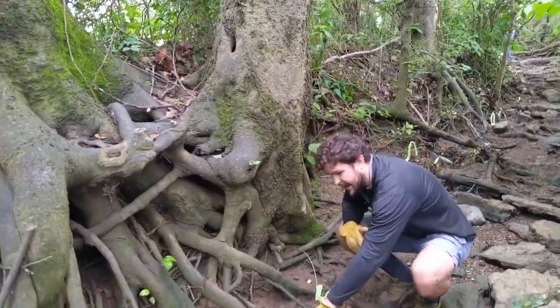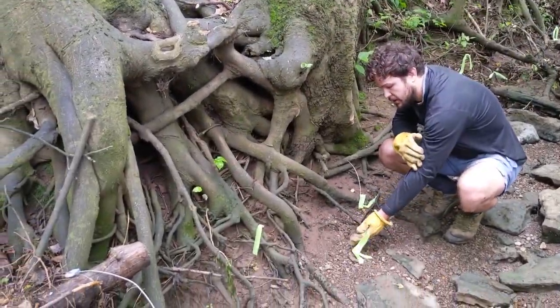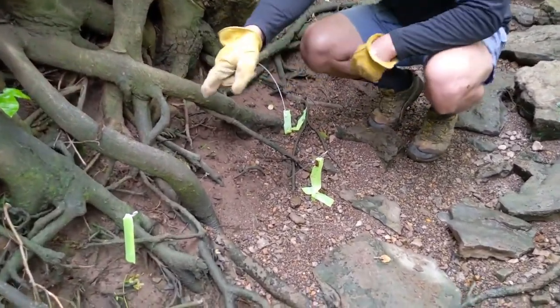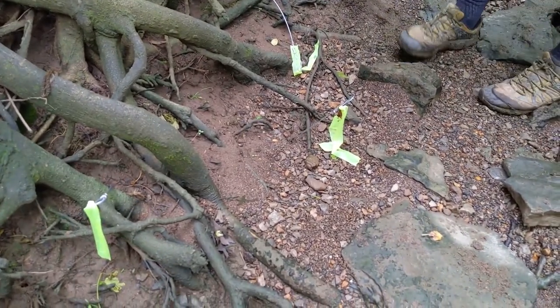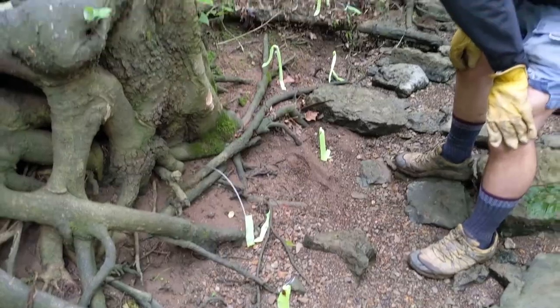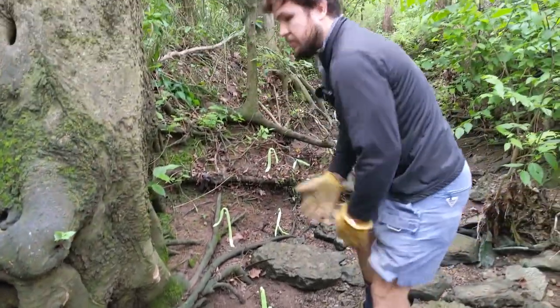Every three feet, we drive these duckbill anchors. We'll attach wire to this and then tether it and fasten it to the top anchor. You can see here we're kind of working our way down — you can see a lot of exposed roots and a lot of unstable stream bank.